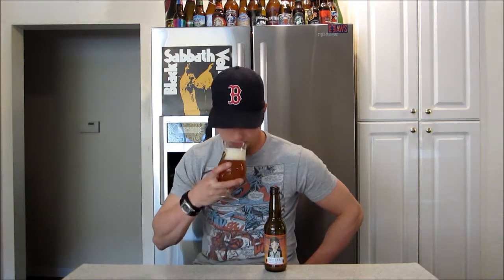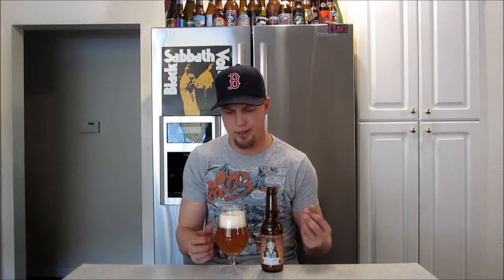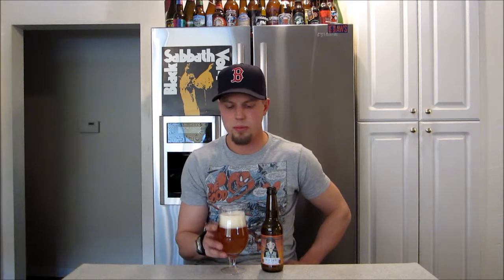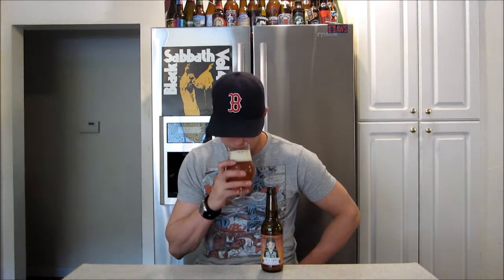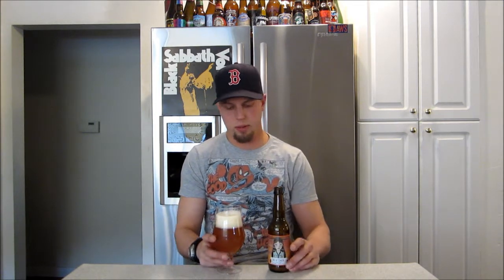Let's check out the aroma. Oh man, that just smells fresh and inviting. Lemony, grapefruit — just really fresh and citrusy. That lemon, and almost like a floral touch to it as well. This is like that perfect spring beer, man. There's that freshness there. It smells great.